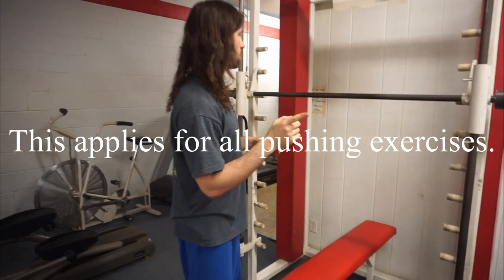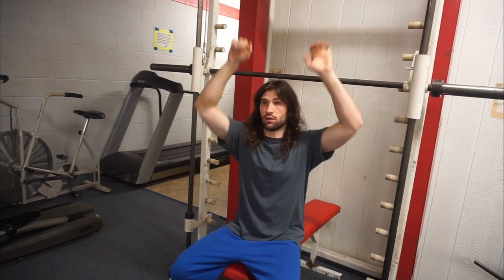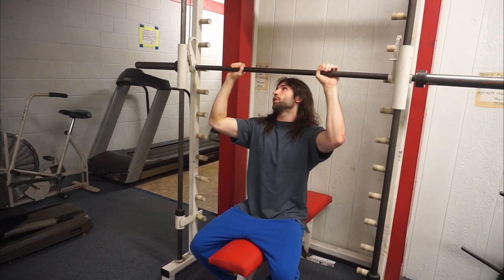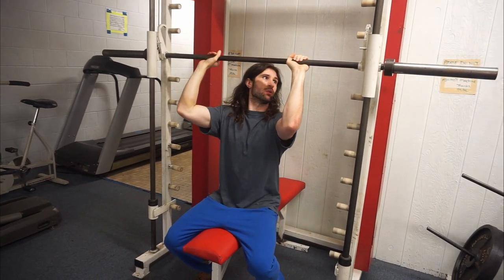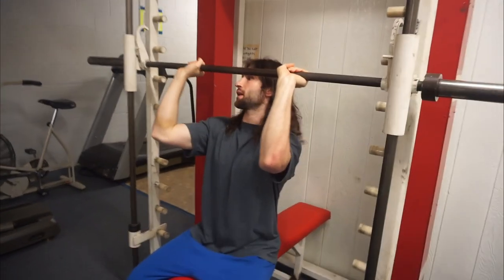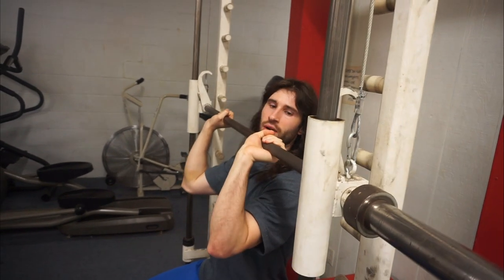A quick little tip about something you're doing wrong in the video on the overhead press, just so you don't mess your joints up long term. I'm going to sit just because I'm not too tall to press at the top. So basically what you're doing on the overhead press, you have your wrist back like this. Come a little bit closer so you can see how my wrists are jacked back. That's kind of how you're pressing.